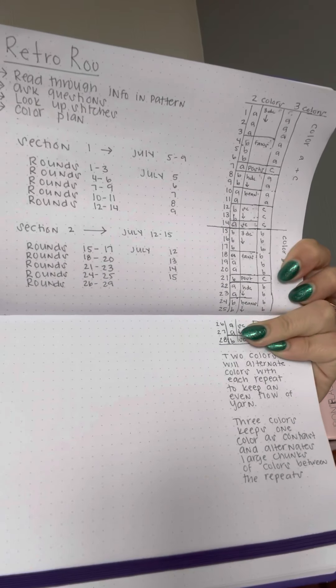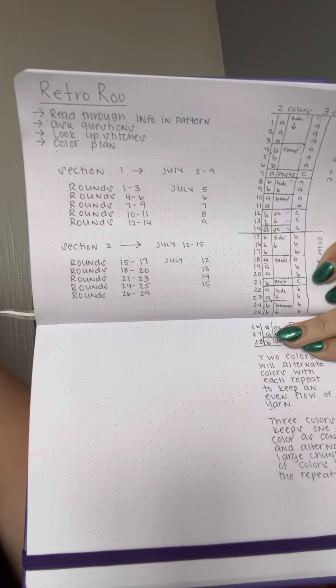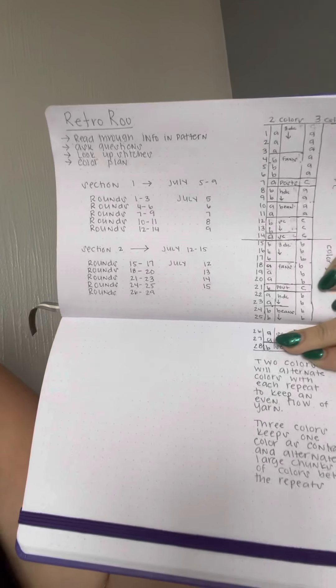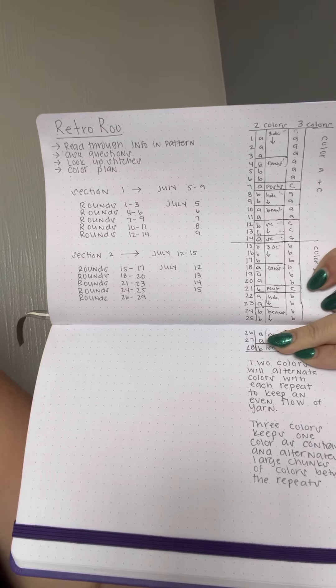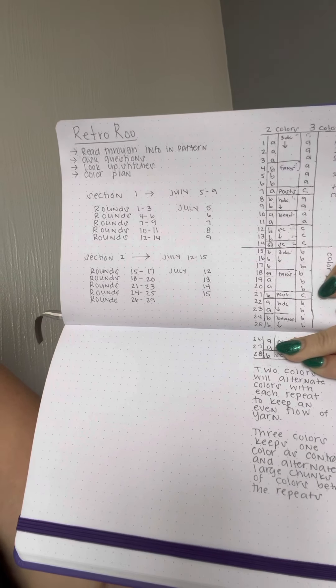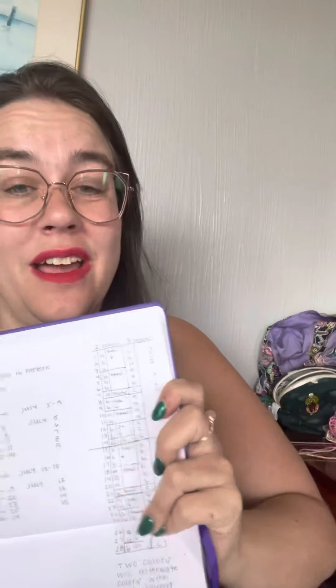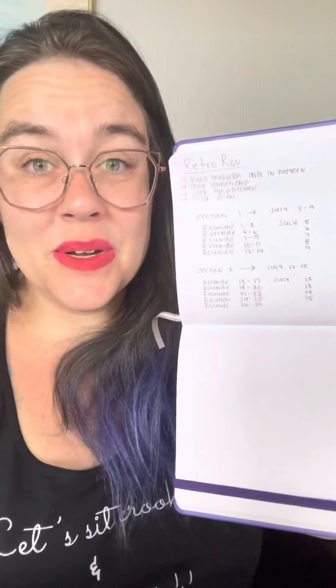I've got a timeline: Section 1 is July 5th through the 9th. Section 2 is July 12th through the 15th, and then you just repeat the same thing after that. We'll still be here offering help and guidance through all of it — it's not like 'okay, it's done, bye.' If you're working ahead, I just may not have the time to keep up.